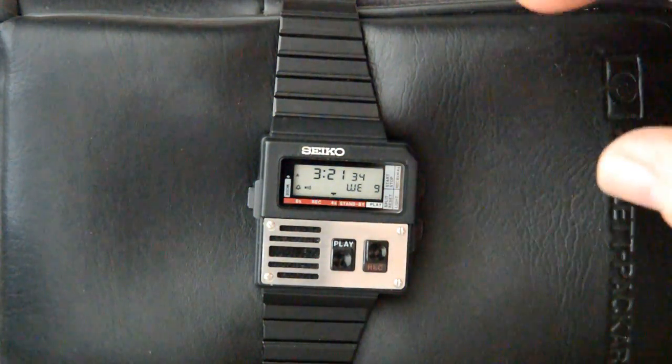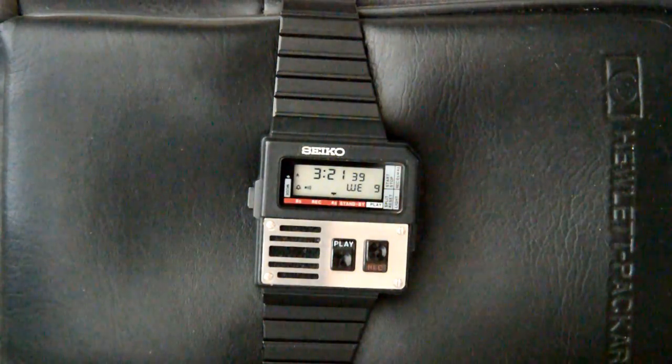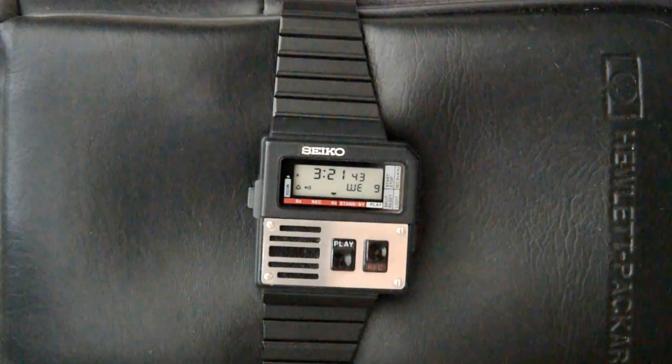This is the first display showing the date and time. I recently had the battery changed by a watch repair place and everything works great.